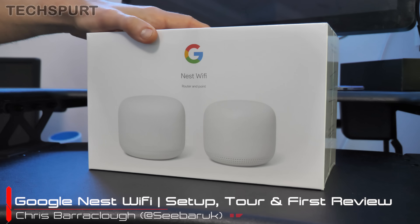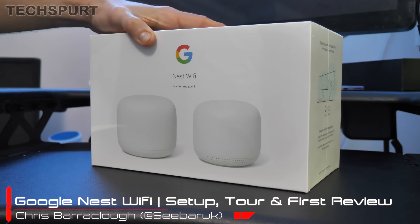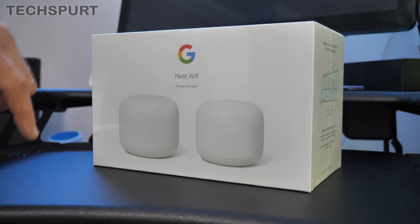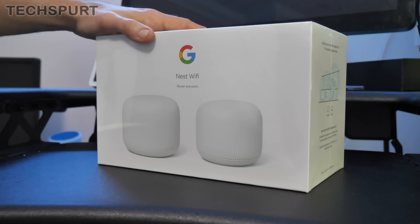Hello gorgeous peeps, this is Chris from TechSpert and today we're going to be setting up, testing out, and reviewing the Google Nest Wi-Fi. Google fans might remember a couple of years back we had the Google Wi-Fi. This is the successor to that, the Nest Wi-Fi, because all of Google's smart home kit now comes under the Nest brand.